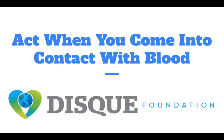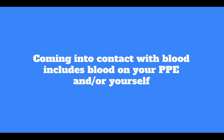Hello everyone and welcome to today's webinar on how to act when you come into contact with blood. Coming into contact with blood includes blood on your PPE and or your self. Even with following all the previous proactive measures to prevent exposure, you may experience times where your skin or other bodily surfaces do come into contact with them. This webinar is meant to teach you how to respond to such an event.